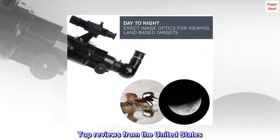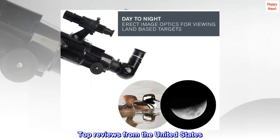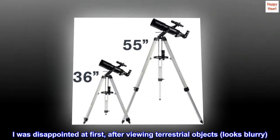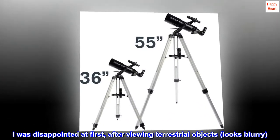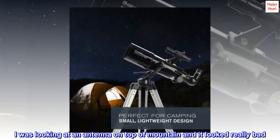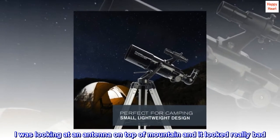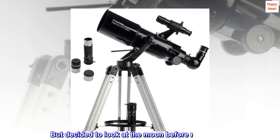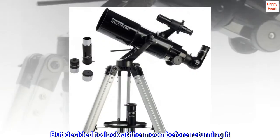Top Reviews from the United States. I was disappointed at first after viewing terrestrial objects — it looks blurry. I was looking at an antenna on top of a mountain and it looked really bad. Not clear at all.